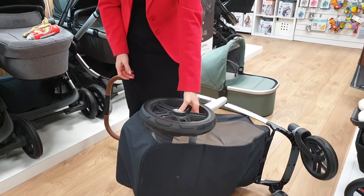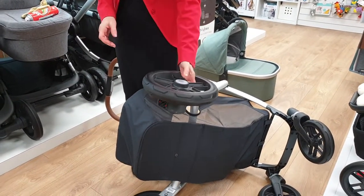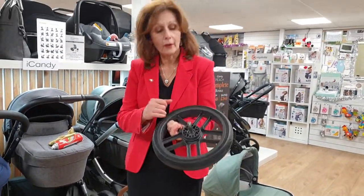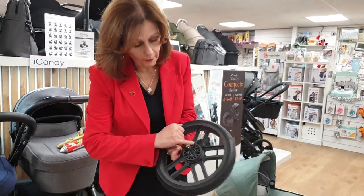We can take our wheel off — it's just a button. You press the Upper Baby button here, and it will release your wheel. When you take your wheel off, you'll see inside your wheel are a number of segments.